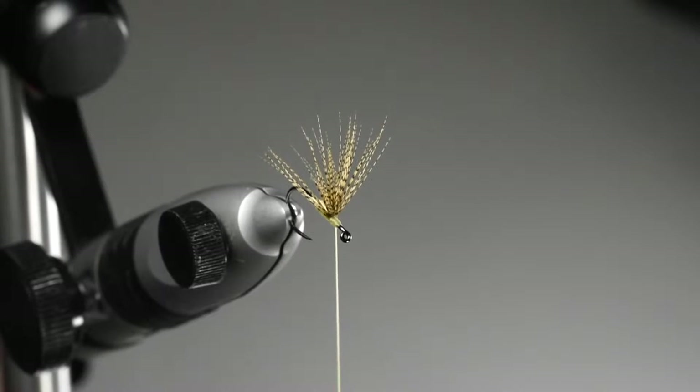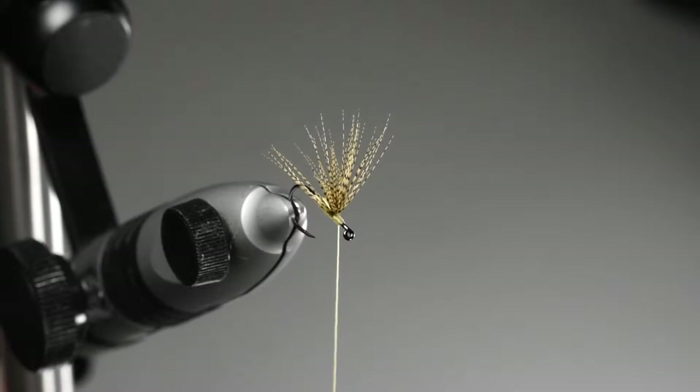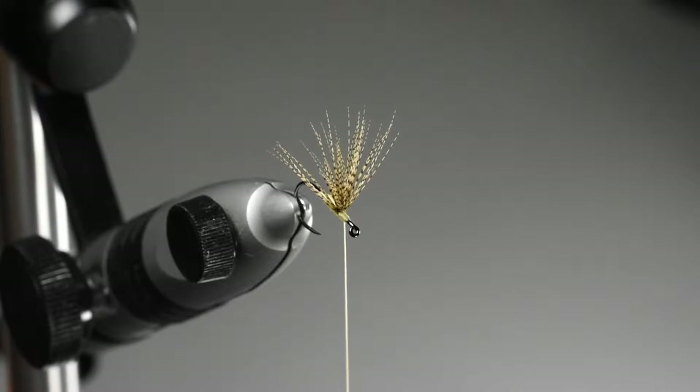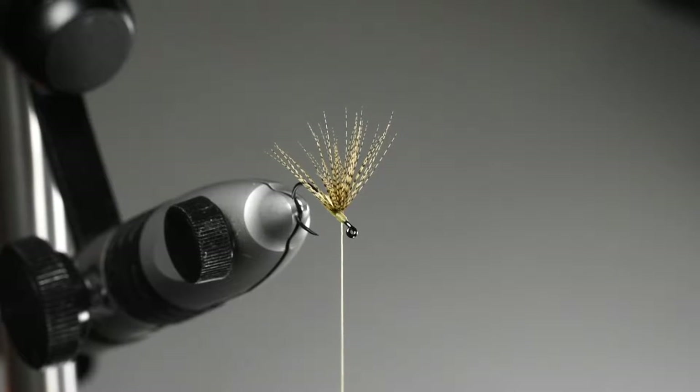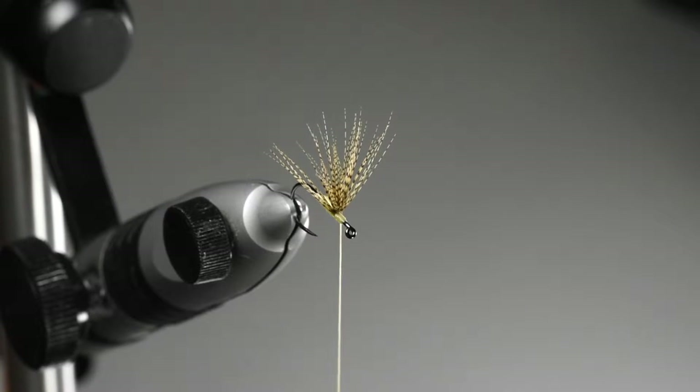Demonstrating how to tie a classic Catskill split wing using wood duck. You could also use mallard flank or teal for that matter. I'm using a single feather in this instance, though you could use two feathers in order to get a fuller effect.